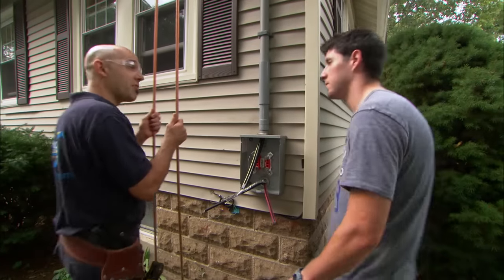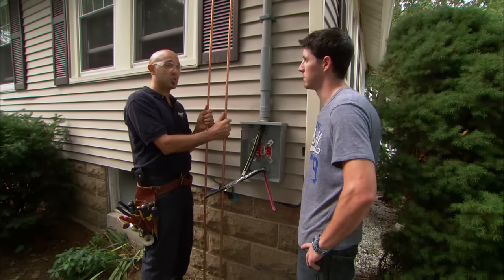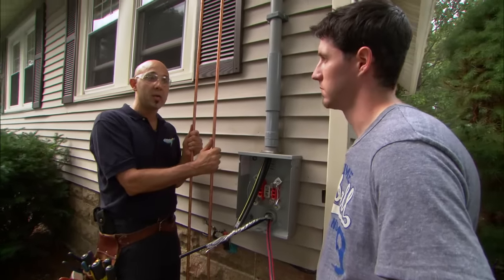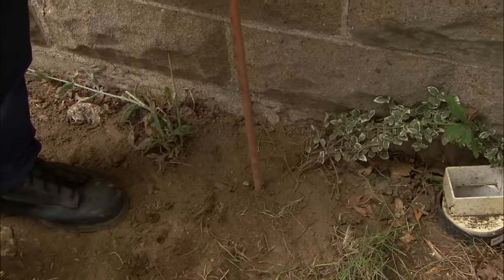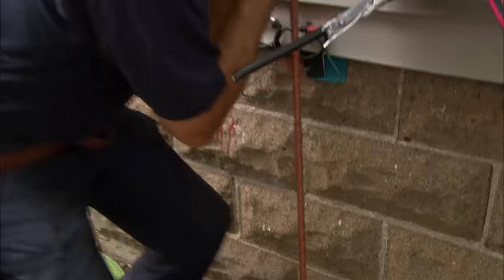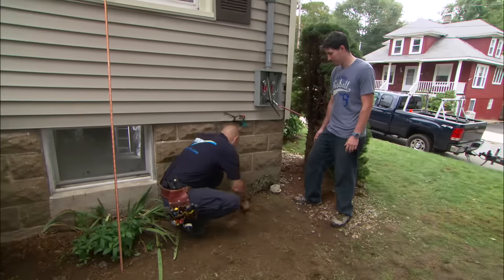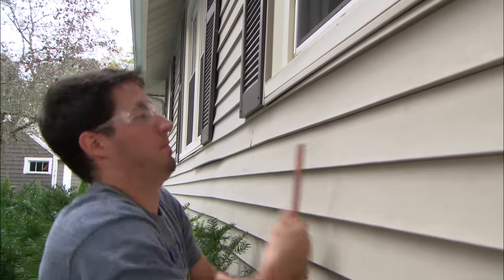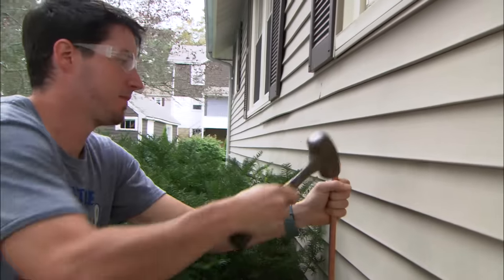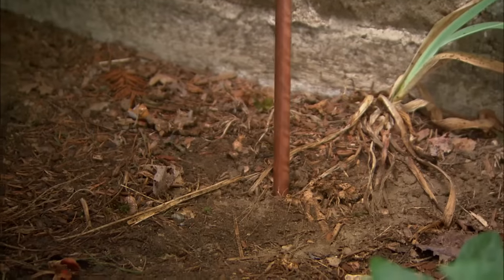The most important part of every electrical system is proper ground. These copper ground rods will ensure that the electricity always has a safe path to ground, which prevents electrocution. I'll push this in as far as it'll go by hand, and then finish it off with a sledgehammer. It's important to have all underground utilities marked before any ground rods are driven into the ground — you don't want to hit a water line or a gas line.